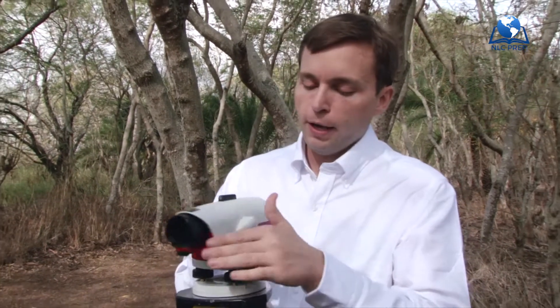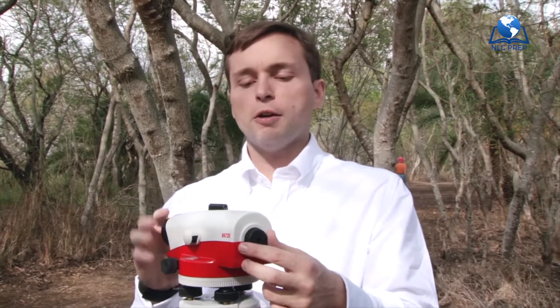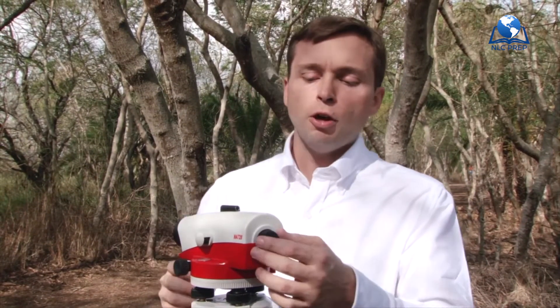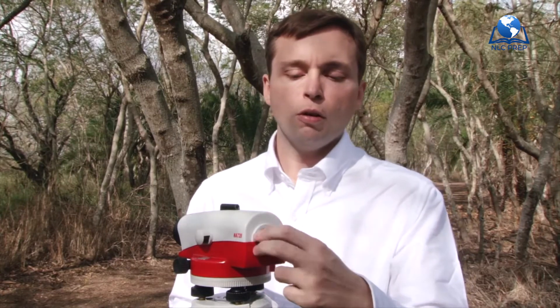The next thing we have is our reticle. The reticle is simply a crosshair projected through the telescope sight. The problem is that if your crosshair is blurry or jumping around left or right, that means you're experiencing parallax, which can extremely degrade your instrument measurements. So if you see the image is good but the crosshairs are blurry or jumping, simply spin this small knob right here, and that will focus your crosshairs.